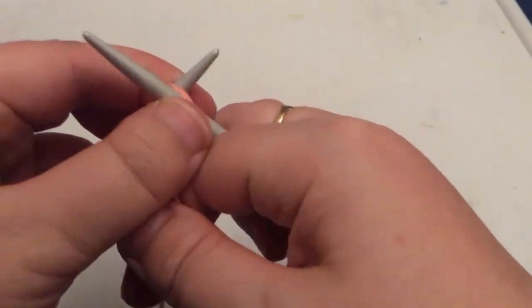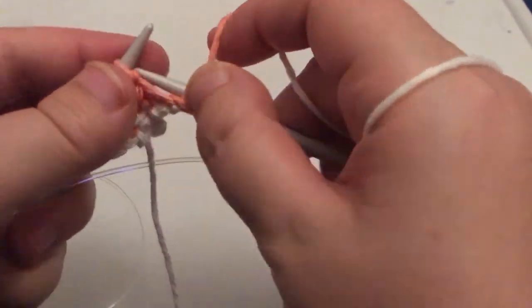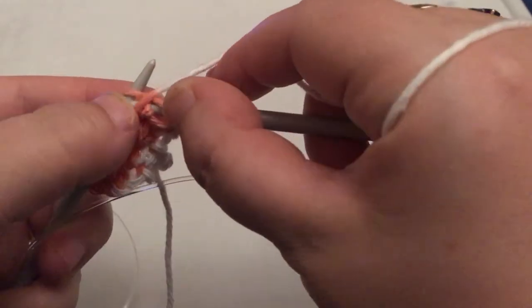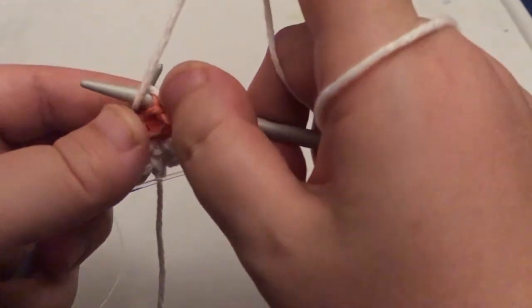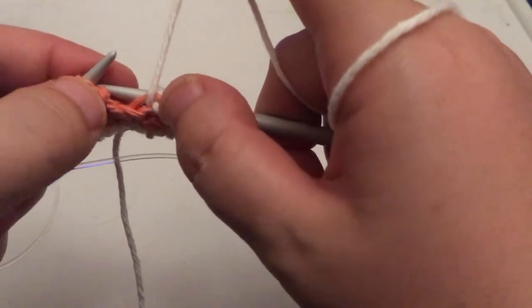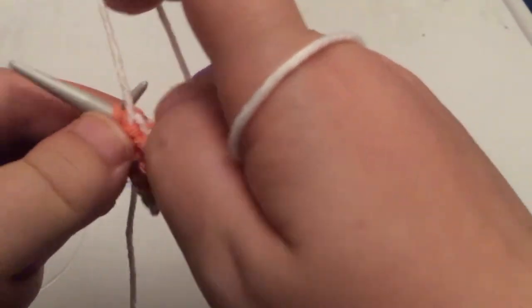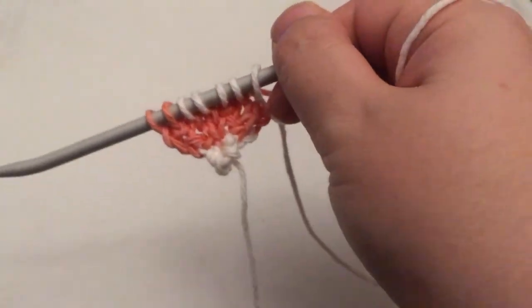I'm just going to show you a little bit more before we jump ahead, so you've got a fair few examples to watch while you're getting started. Obviously if you need to rewind this section and watch it a few times, that's absolutely fine — by all means do that. If you need to keep pausing to see what my hands are doing, do that too. Hopefully my cat is not too distracting — she's playing with her toy.